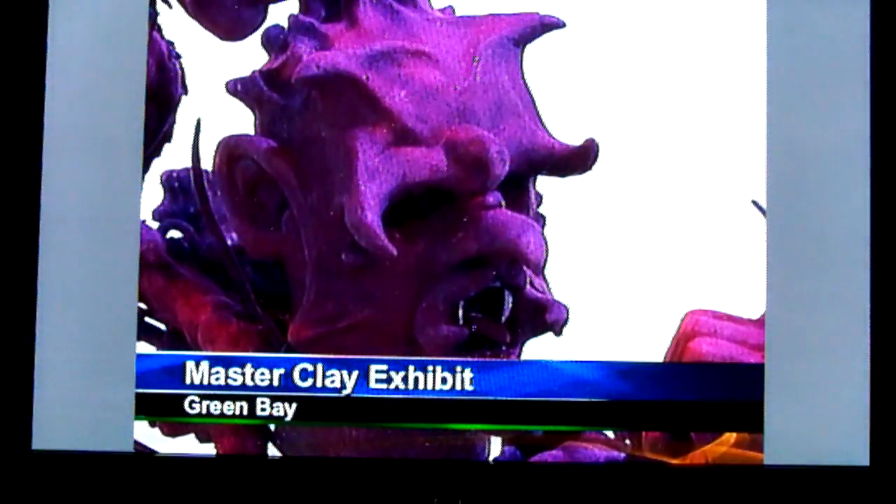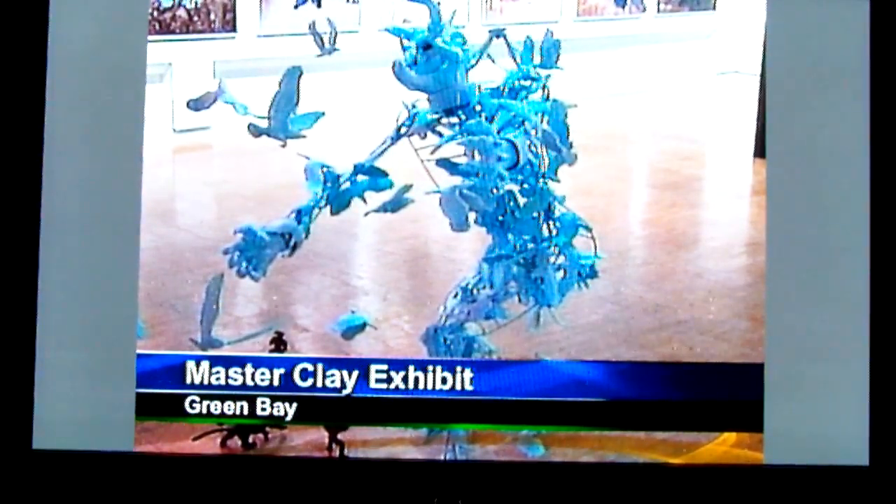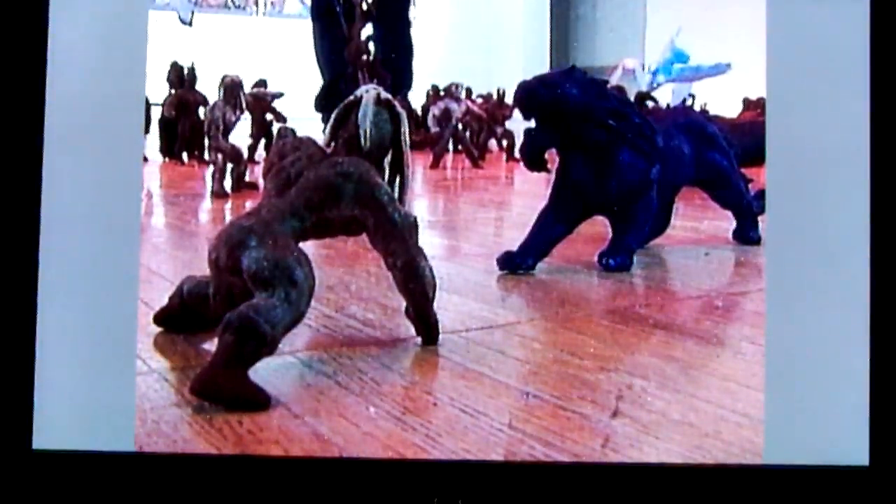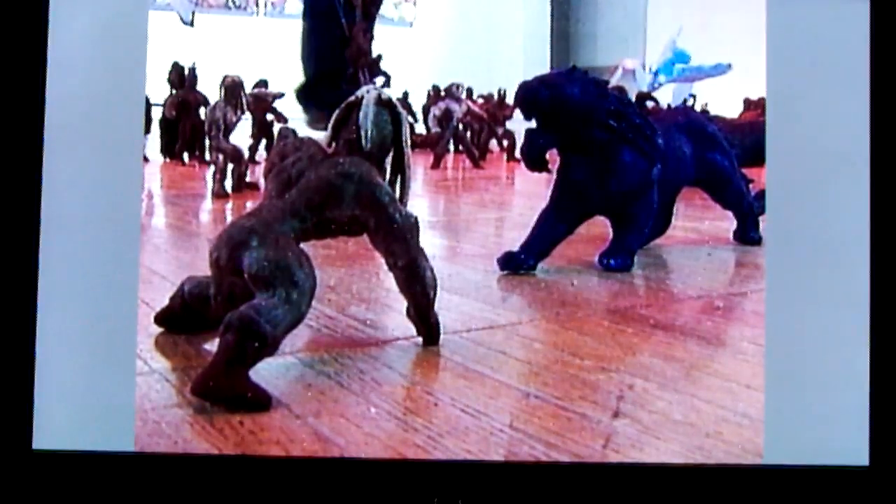They come together to form three life-size figures in an extended battle scene. The artist says each figure takes three to four hours to complete — it's worth the effort, though. You can catch the exhibit at the Lawton Gallery through May the 9th.